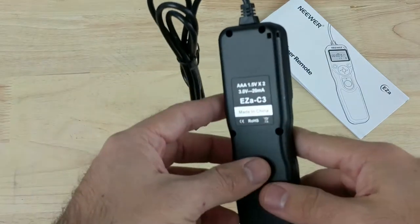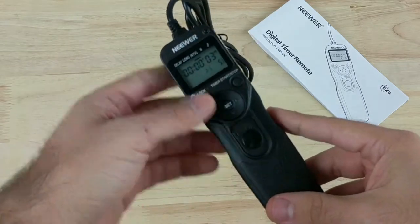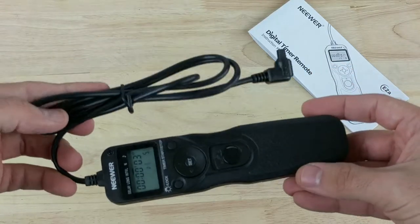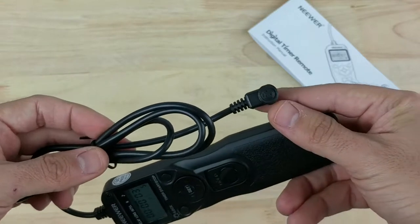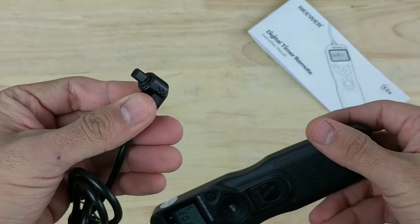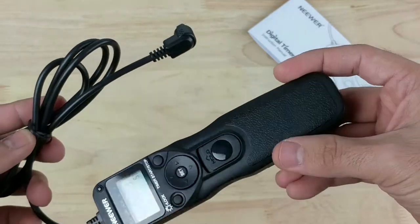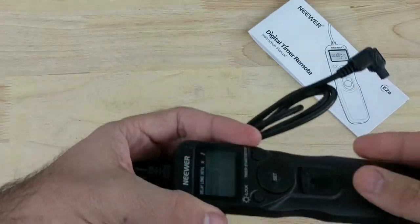This is the EZA-C3 from Neewer. They're known for having a lot of really affordable accessories for digital cameras. This is the one that you'll use for specific types of Canon cameras. As you can see, the plug is very specific for certain Canon cameras, so you're going to have to check out the listing to make sure it works for your camera.